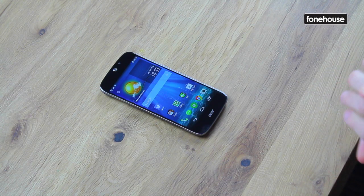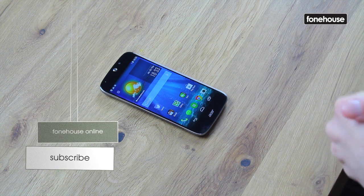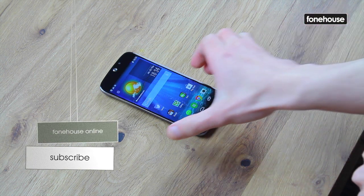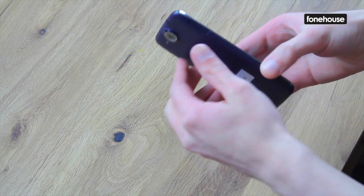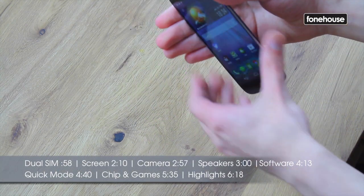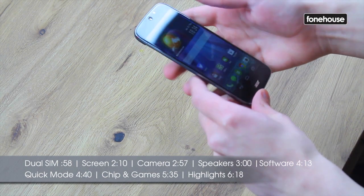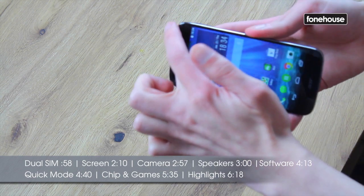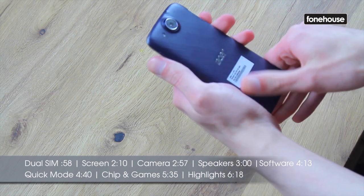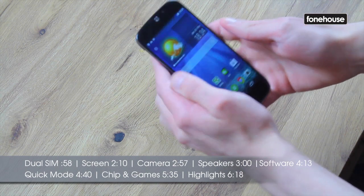Hi, I'm Steve from The Phone House Online and I have the Acer Liquid Jade S here. Now this is quite a new, quirky little phone from Acer. It has some features on it that you wouldn't find on other phones. If you're just looking at it, it looks like a really nice, neat, thin phone. It has a really good quality feel to it, with that nice curved glass around the edges like you'll find on the iPhone 6 or 6 Plus, and a textured back for grip and a little camera — but more on those later.